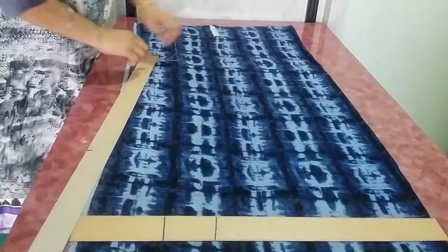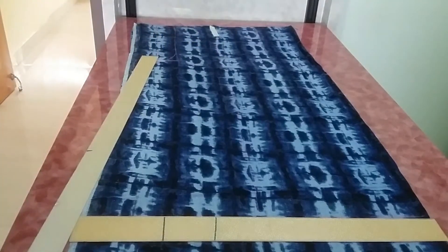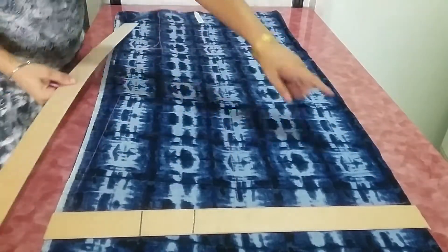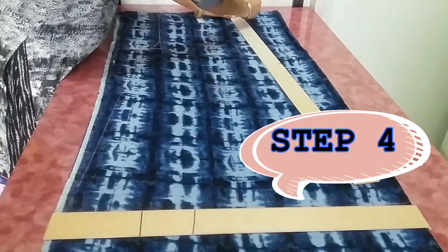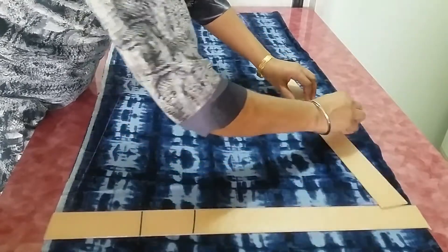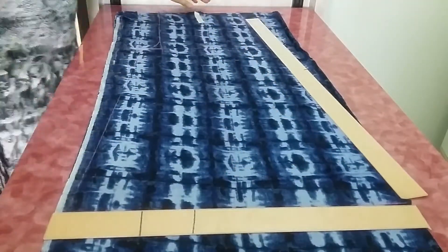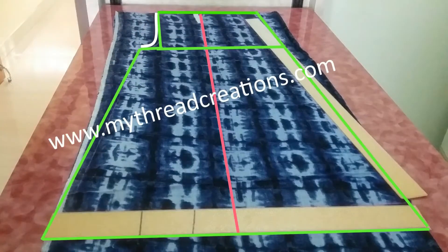From this point, draw a slant line that ends at the bottom of the plazo pants. I have taken the full flare of the fabric — the full width. If you want less flare, deduct from the center line and take the measurement on both sides of the center line. Now the total drafting is completed.